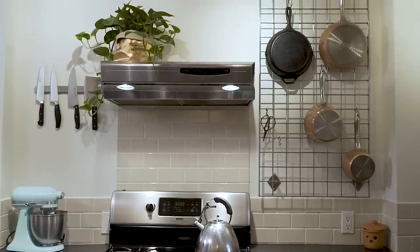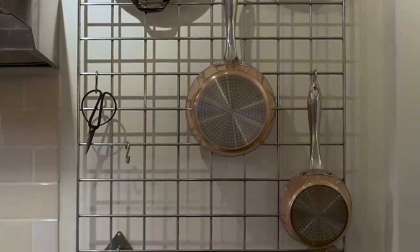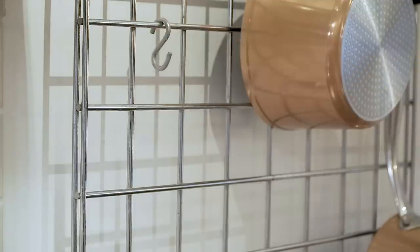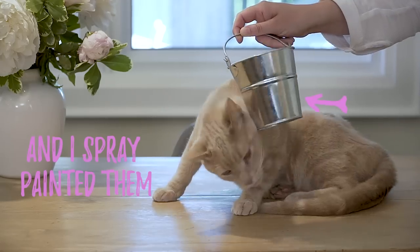This pot rack has been here for ages and it's actually really useful, but it needs a little love. So I'm going to deck it out with fresh herbs. I'm hanging these pots I found at the craft store — they're $1 each with S hooks.